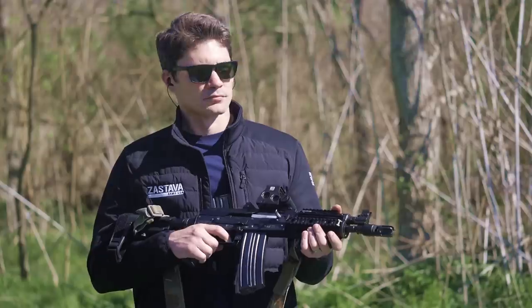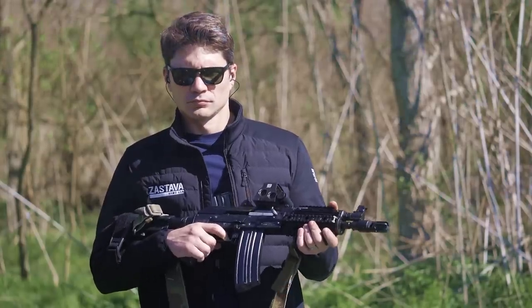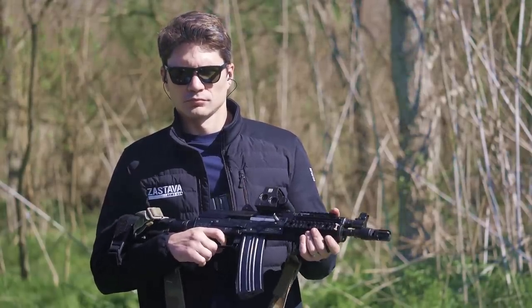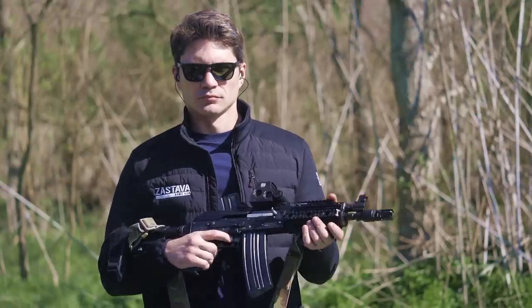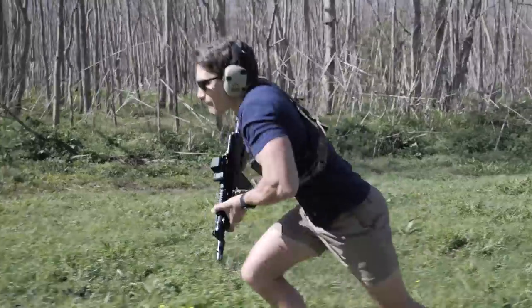Hey everyone, James with TFB TV hanging out with Brandon Herrera way too much, because yet again we have another AK review, and yet again it's another AK from Zastava. But I'm okay with that.